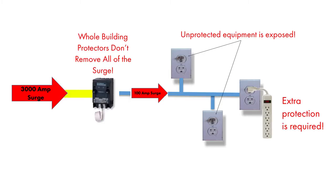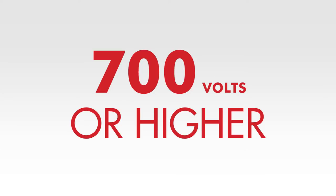MOVs divert surge energy after the surge voltage rises to a given level, allowing a significant amount of surge energy to reach the electronics during this voltage rise. For plug-in protection, this can be 400 volts or higher, and for panel mount and whole building protectors, it can be 700 volts or higher.